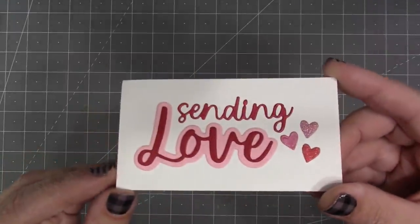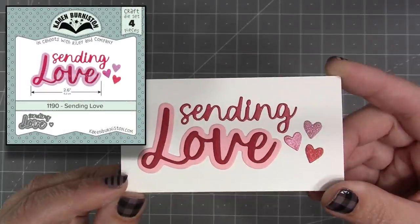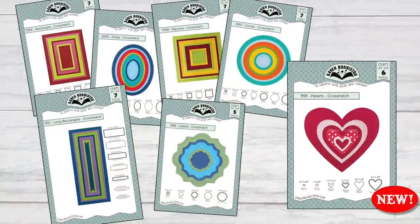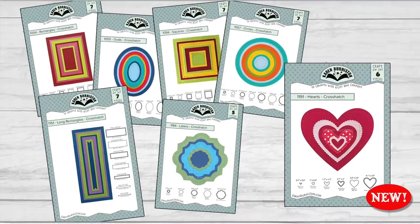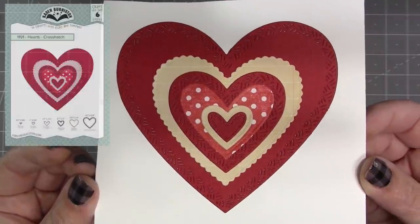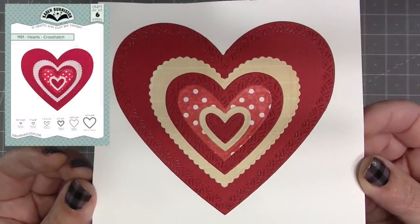We have a new word set called Sending Love that includes a script 'sending' and then 'love' has a shadow. You also get a small heart. Speaking of hearts, we do have a new nested shape set with hearts in our popular crosshatch pattern.